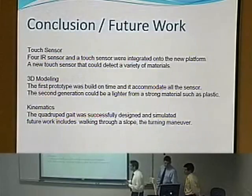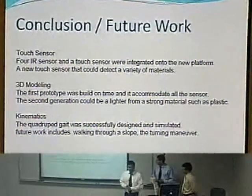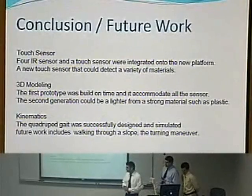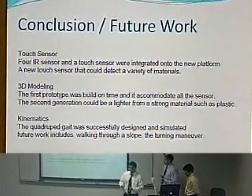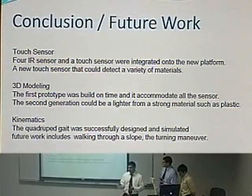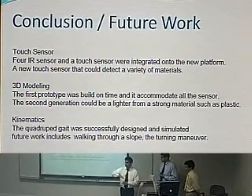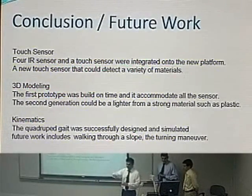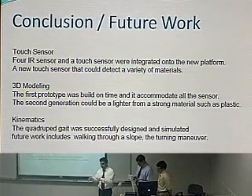We can conclude that the quadruped gait for the robot was successfully developed and implemented in simulation. For future work on the gait, we observed that the floor does not need to be modeled only as a flat surface — it can be modeled as an incline or slope — and a turning maneuver can also be developed.